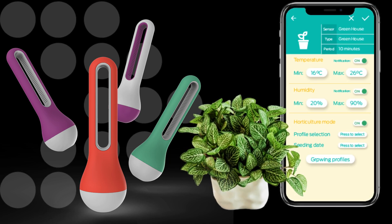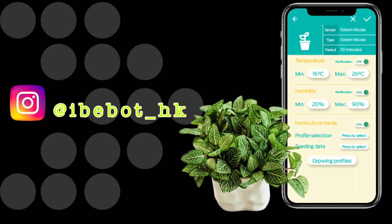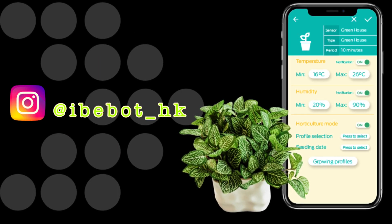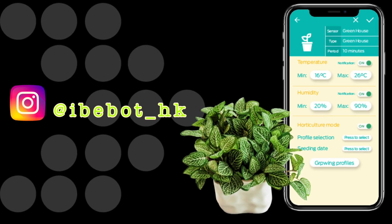Thanks for watching the video! Write your comments if there's anything you'd like to know or clarify. Also don't forget to follow us on Instagram at ibbot_hk. See you next time, bye bye!